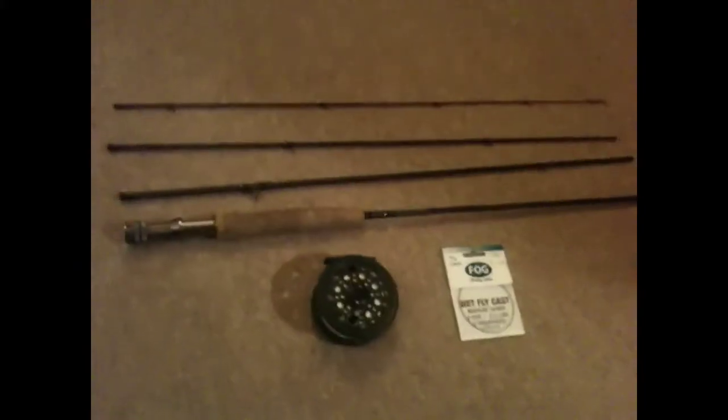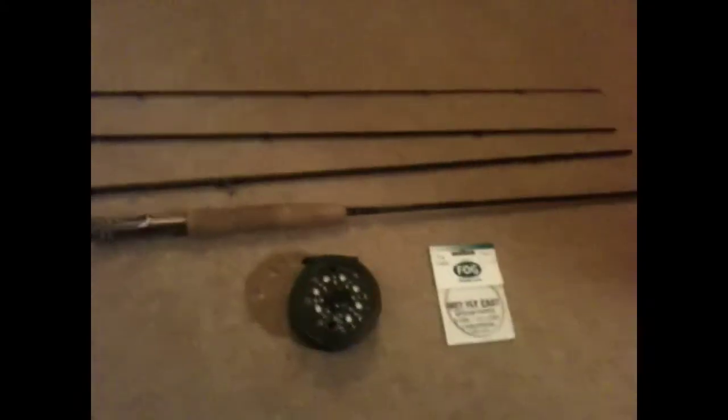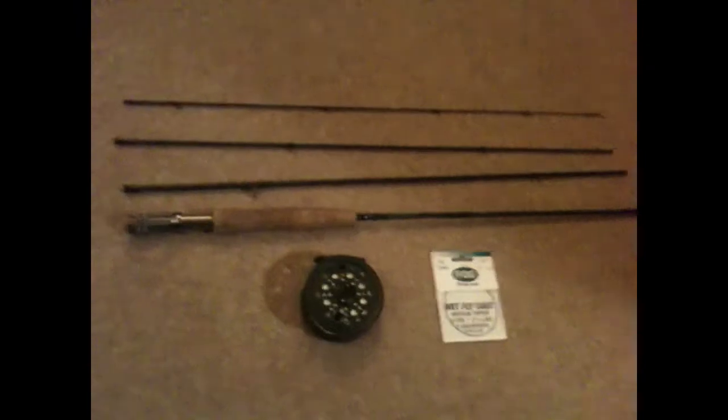I've also got this split cane rod which I'll show you. That's also good and worth a lot of money because it's a split cane. This is my reel that I use — it's a Shakespeare Glider. I'm not sure whether you can see it there with the camera; it's just a sort of standard reel, 5 weight line.